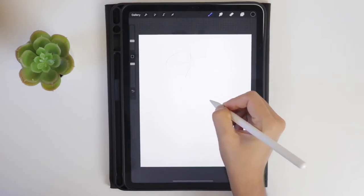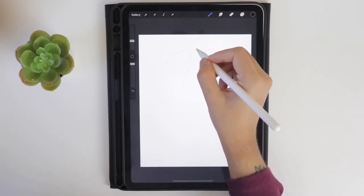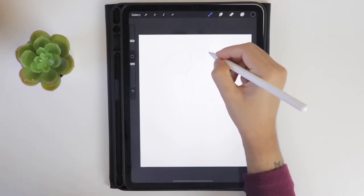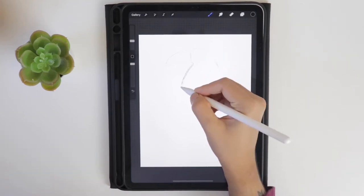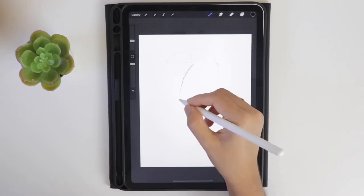Draw an oval right below the beak, which is going to be the body part. Now start connecting the upper part of the beak with the oval, and similarly with the lower part. Now start drawing the wings — in the oval, try to split the wings.